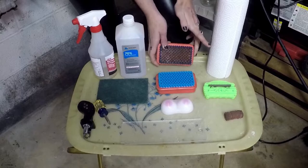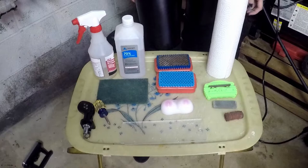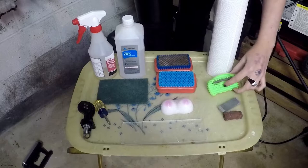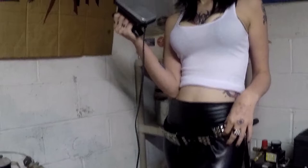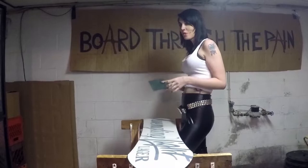You're going to want a stiff brush and a soft brush. And then you're going to need a gummy stone, a hard stone, an edge file, and paper towels to clean up the mess. And of course, you're going to need your waxing iron too.